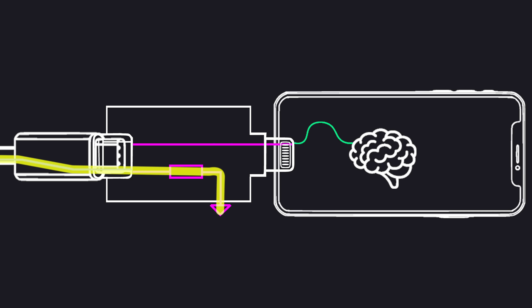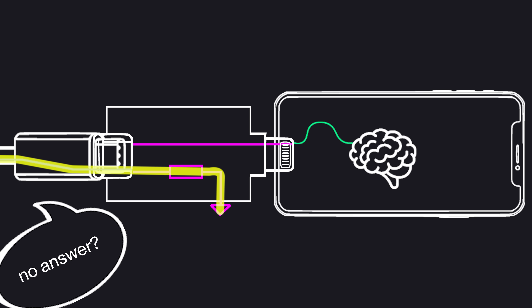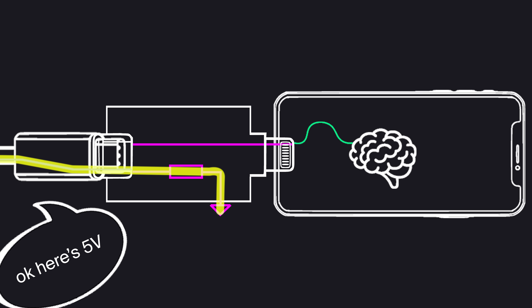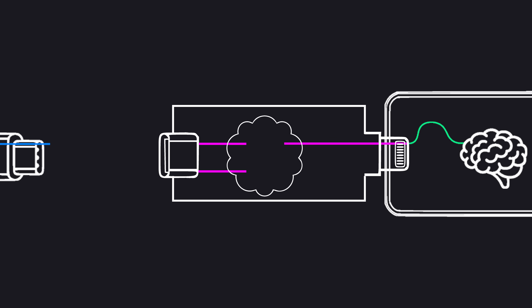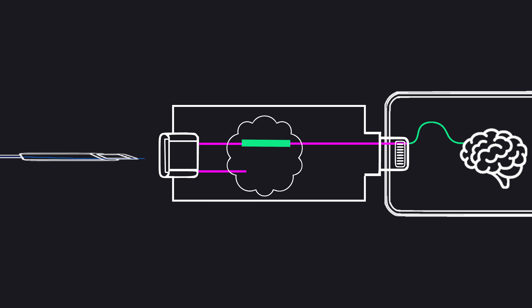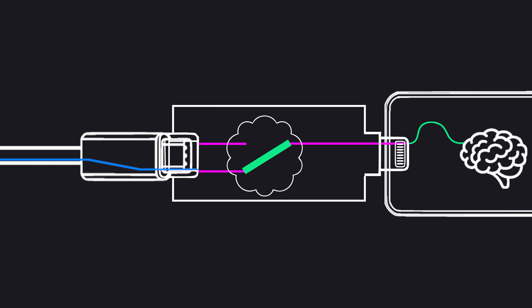it would only see the resistor. When a charger senses that resistor, it basically thinks, 'oh okay, that is a dumb old device that can't talk, so I'll just charge it slowly and safely at 5 volts.' That's not good enough for a consumer product. We need some type of magic that detects the orientation of the CC signal and redirects it to the right pin in the phone.